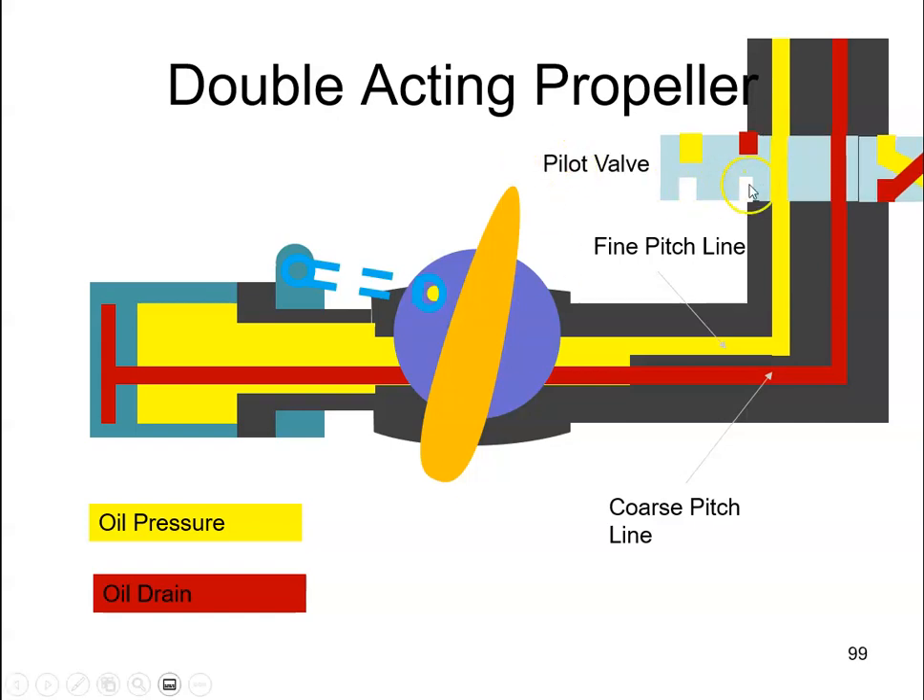then we would just move this pilot valve. The pilot valve has three positions. This one was the under speed position. We will now want to move it to an over speed position, to go from a high RPM to a low RPM. So we move the pilot valve to this position — the over speed position.